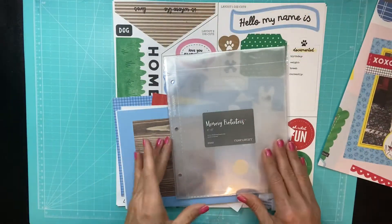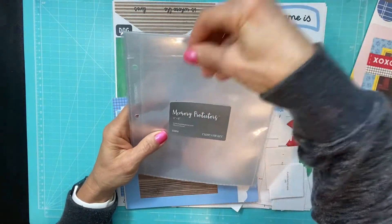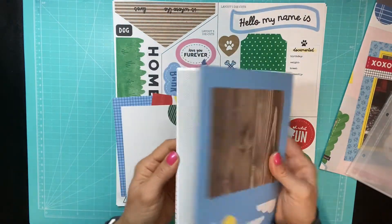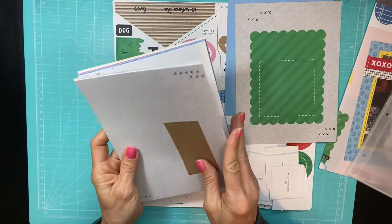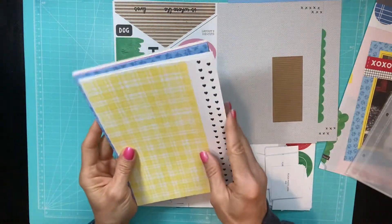So what comes in a Cut Above layout kit? You get your memory protectors — this is what you'll put your completed pages in for a 6x8 photo album. Here are all your pages, already pretty much designed for you. You're just going to put on a couple of embellishments and a couple of stickers, and you're good to go.